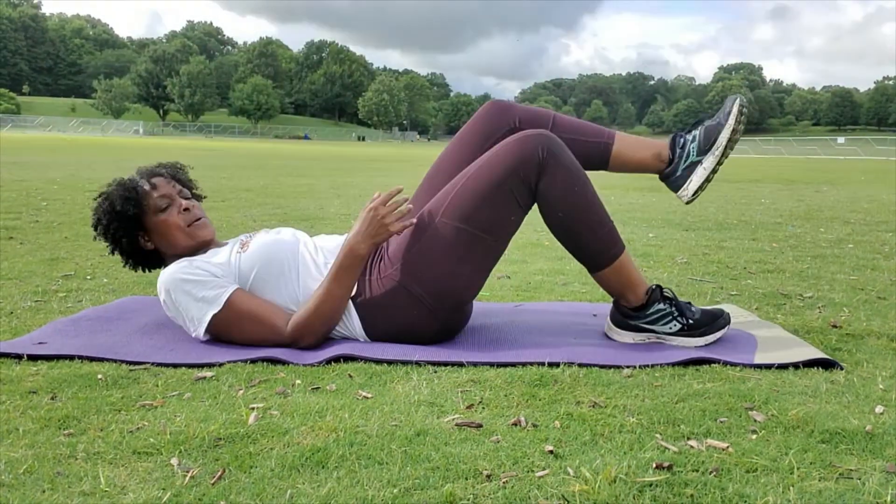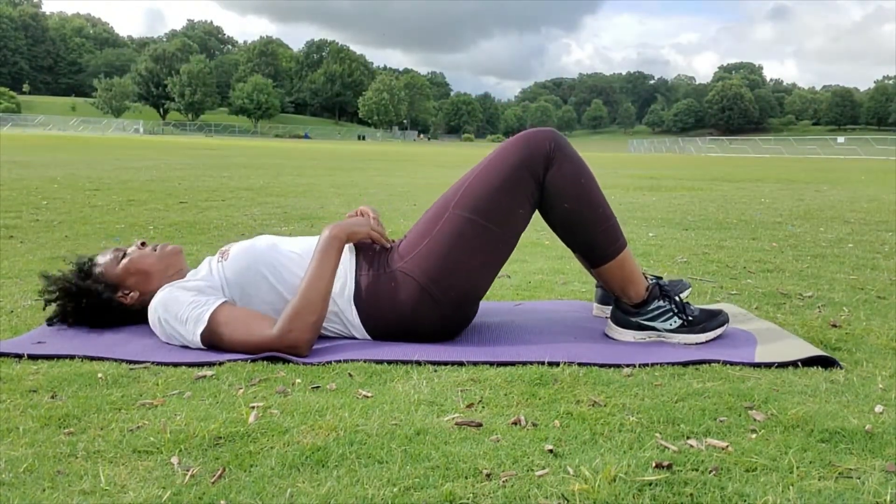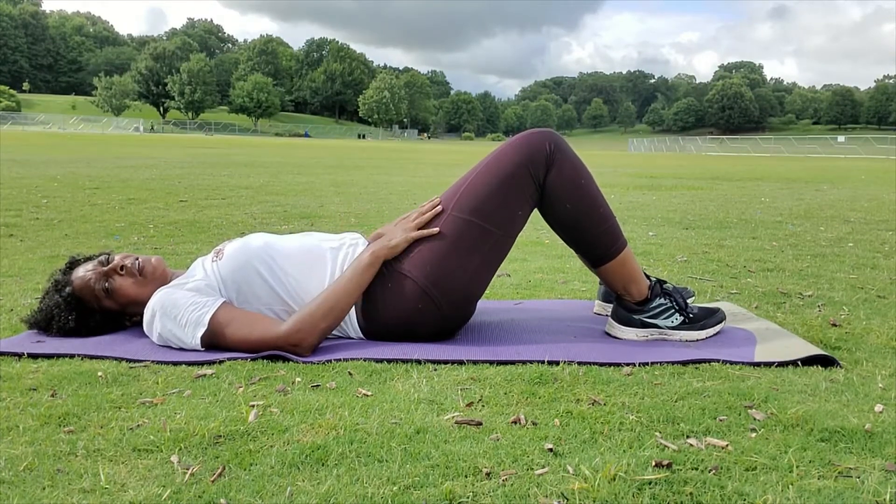Alright, we're going to continue with our abs. We're going to ride our bike but on our backs — 55 counts for five sets. Go.